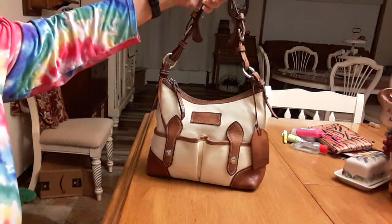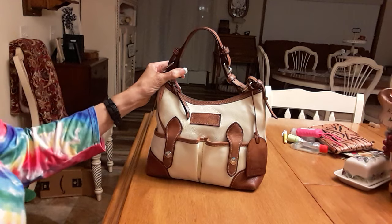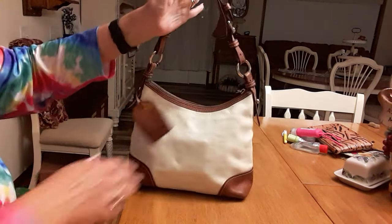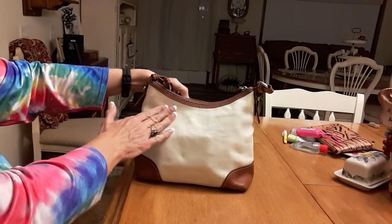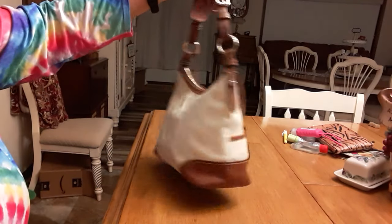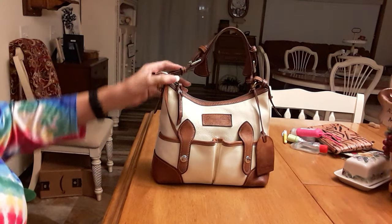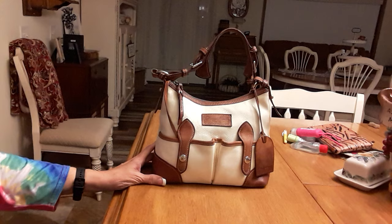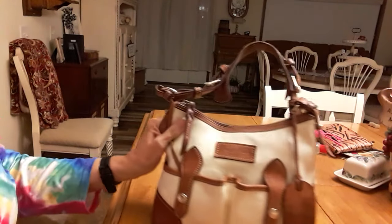I got it on eBay. I didn't pay a lot for it, so it was a little dirty when I got it and I cleaned it up. It's got some indentations in the back - I think it was packed that way or something. I just tried to put my stuff in it and I got most of the stuff in it. You can see over here stuff that I did not get in it.